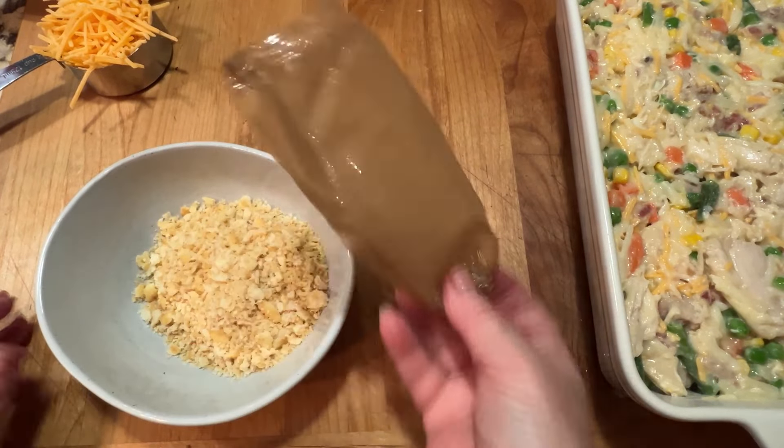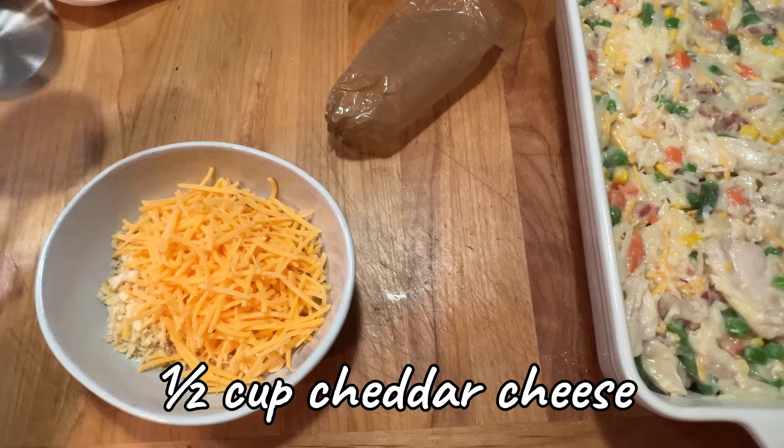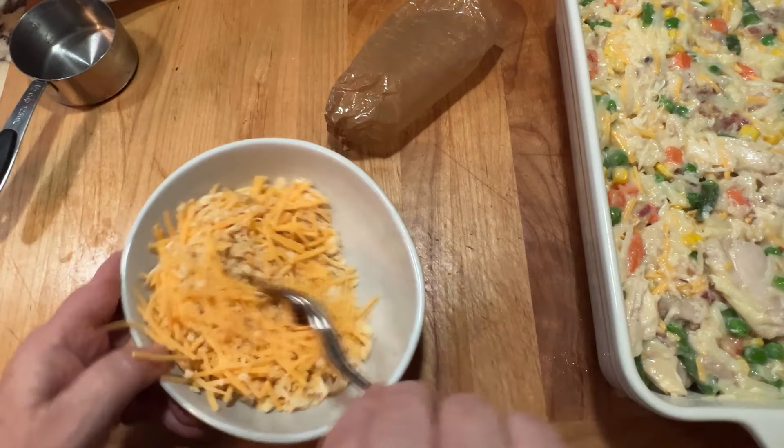Then to that we just add a little bit of cheese. Mix that together and we have a topping for our casserole.